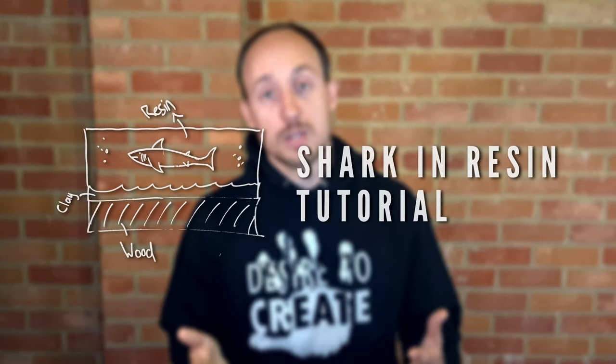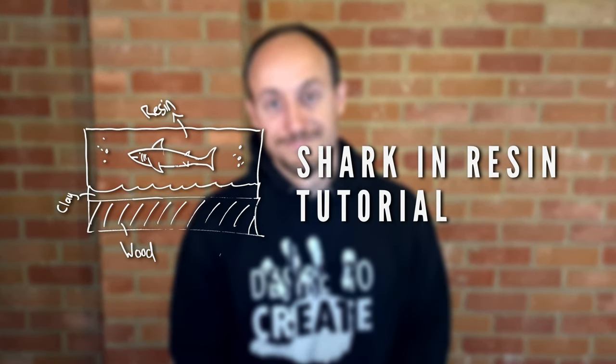This is a shark in resin tutorial. My first tip that I highly recommend is that you think your project through from the beginning to the end — think about the materials, the tools, the processes. If you do this thoroughly you're going to avoid a lot of mistakes.